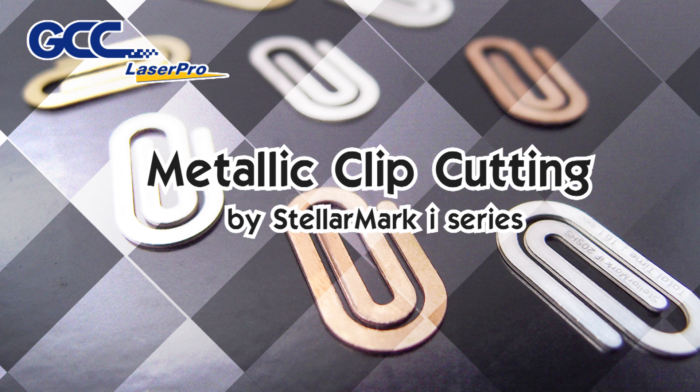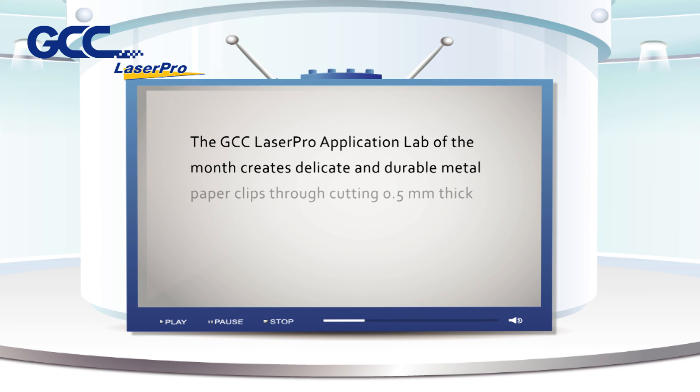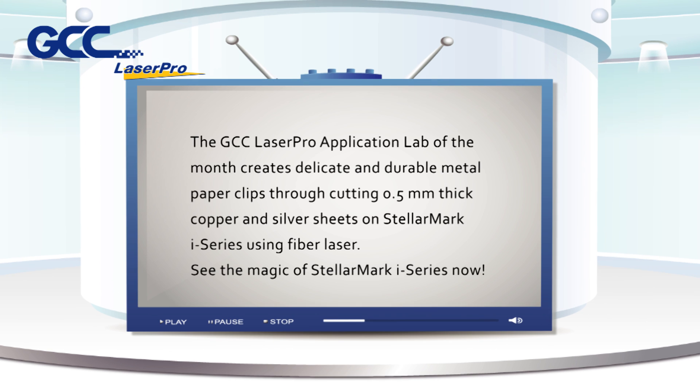Metallic Clip Cutting by StellarMark i-Series. The GCC LaserPro Application Lab of the Month creates delicate and durable metal paper clips through cutting 0.5mm thick copper and silver sheets on StellarMark i-Series using Fiber Laser. See the magic of StellarMark i-Series now!